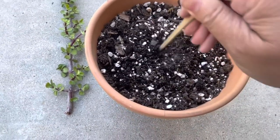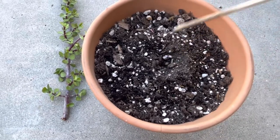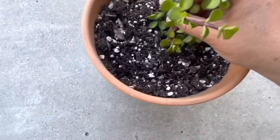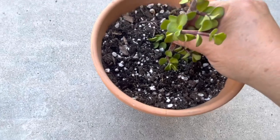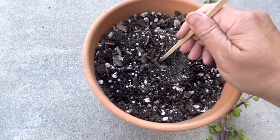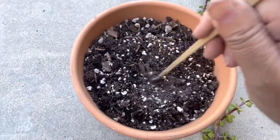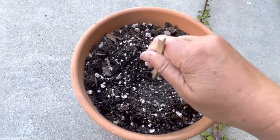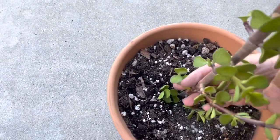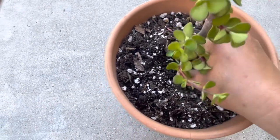My soil is a 50/50 mix of potting soil and pumice or perlite. I grab my chopstick and place it right into the center, loosening up the soil. I want it centered so that it doesn't tip over to one side or another and it just grows straight. I'll insert my elephant bush cutting, and I see it's just not deep enough because I know it will pop out, so I'm going to dig a little deeper so that I can place the cutting deeper into the soil so that it remains stabilized within the pot.